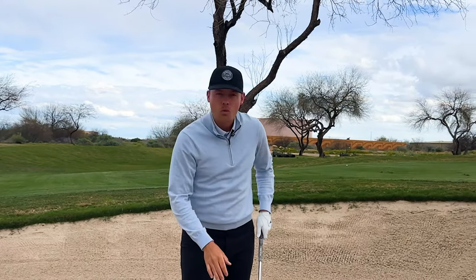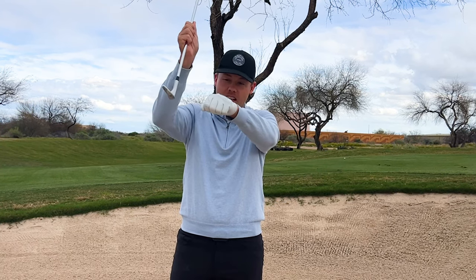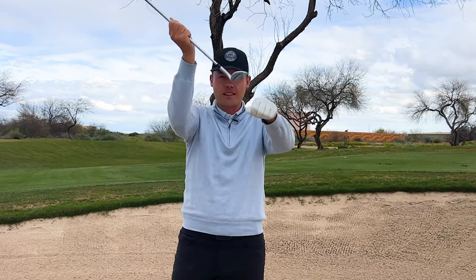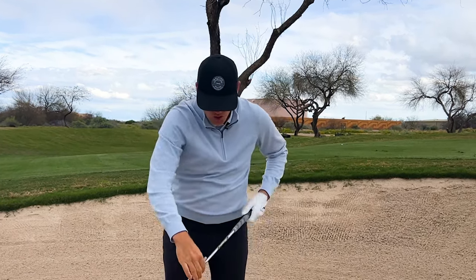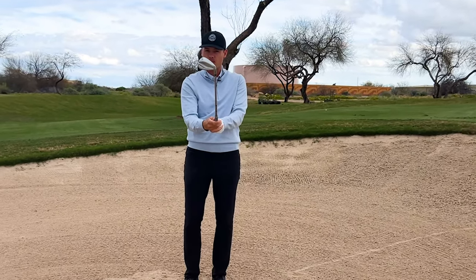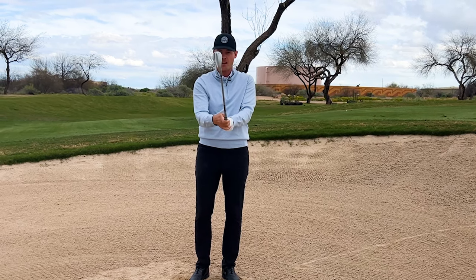So in this instance, when we have no sand, we actually have to do the opposite — we have to expose the leading edge, which normally in the bunker is a death sentence. But here we actually need the club head to dig a little bit more underneath the golf ball so we don't bounce into it. So we're going to play this shot with a more square club face; we don't want to open the club face because then we're exposing the bounce.